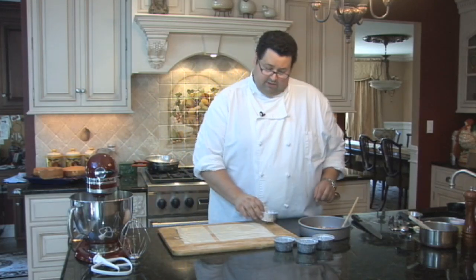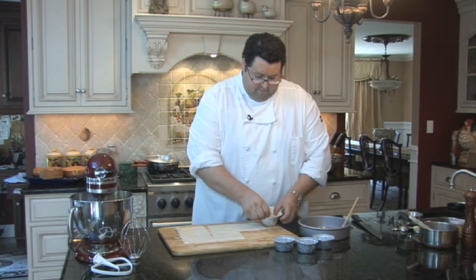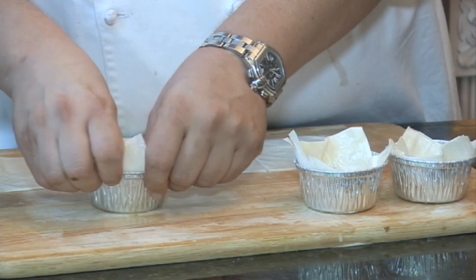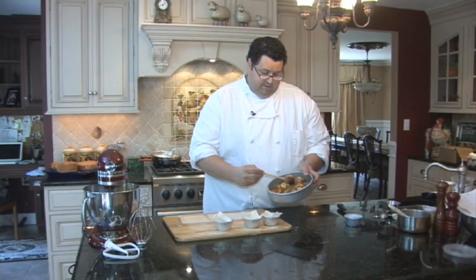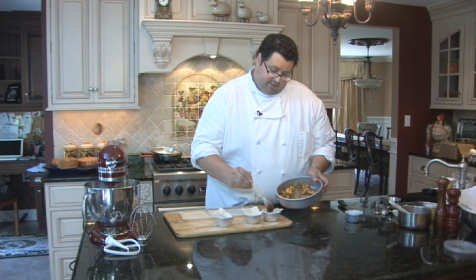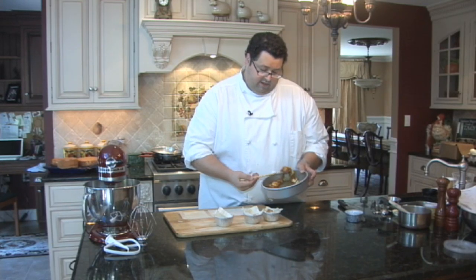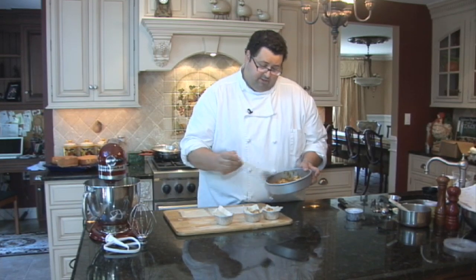We have these four-ounce aluminum ramekins. Just going to line the filo in there quickly — just rotate it and press down with your thumbs to make a little cavity. We're going to spoon our caramelized banana mixture into them. What's good about this is that the filo takes no time to bake — bake it at 325 degrees for about 15 minutes until it gets crispy.